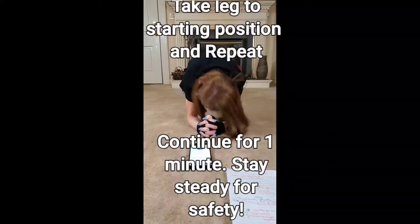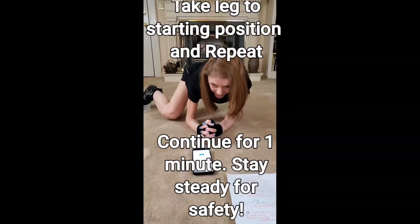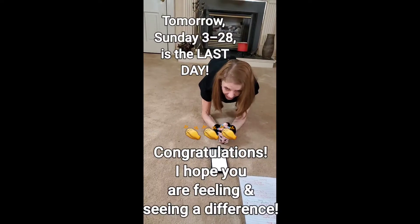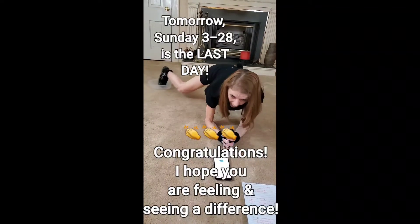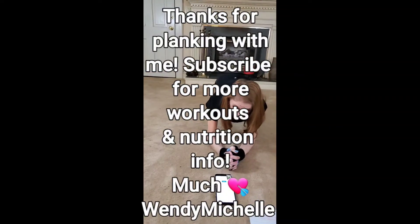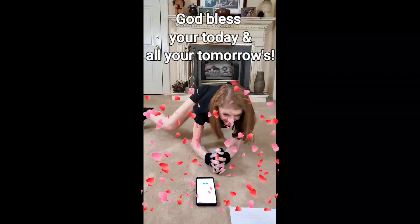And this time, we are going to pull this leg all the way up near our elbow, and back. Elbow, back. We're going to do this the whole time. Tomorrow, we will see the other side.